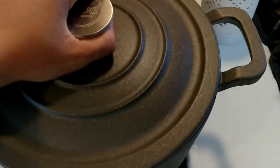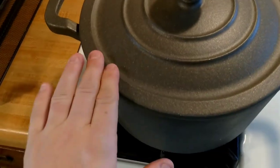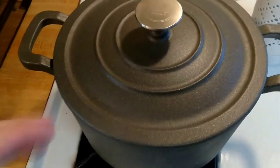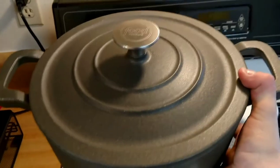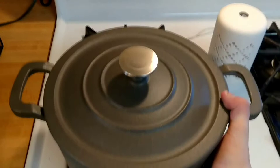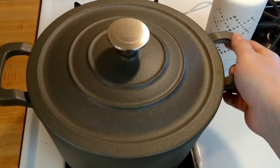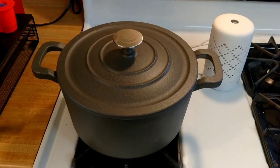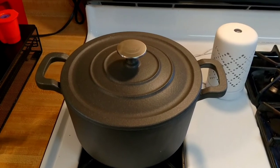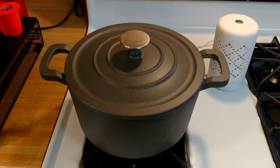The outside still has that traditional cast iron feel, and it is hefty — that's what you would expect for cast iron. As my first Dutch oven I've ever had — no pun intended — I hear people laughing already.